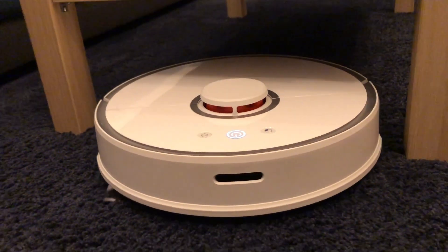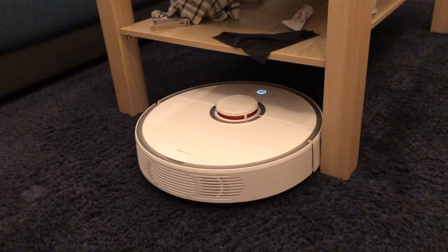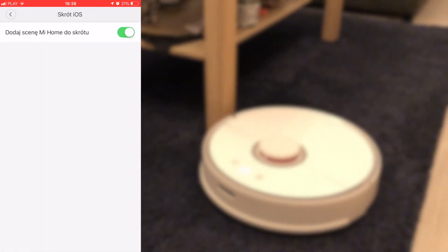First things first, you have to enable Siri shortcuts in your Mi Home app. Go to your Mi Home app and click Laboratory, then go to iOS shortcuts and make sure that Mi Home is added to the shortcuts.